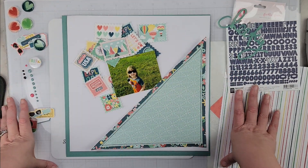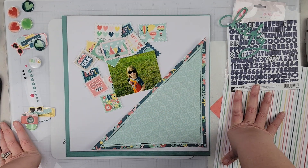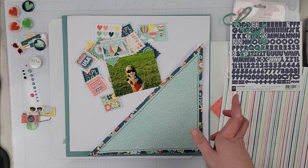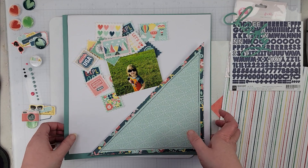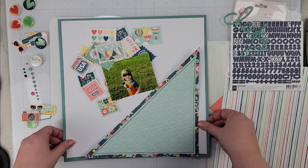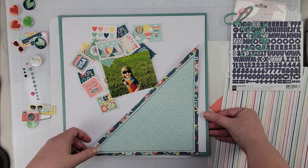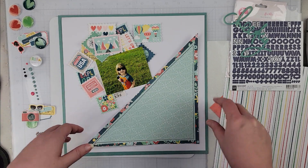Hey scrappers, it's Finesse here and today I have a layout for Tracy Reed Designs. We are playing with an oldie but a goodie — the Anywhere But Here collection. When this layout goes up, this collection will be on sale. If you want to grab it in Tracy's shop, I'll have the link in the description box below. It's a great time to pick up this travel collection, especially if you're planning to travel this summer.